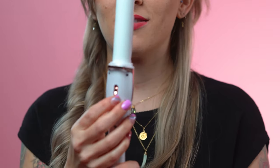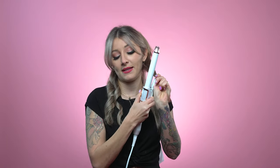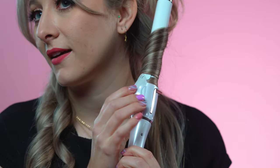On this side of the hair I'm actually going to show you guys how to use the Marcel feature. So I'm going to unlock the clamp on the back side and I'm going to start by taking a small section of hair and clipping my clamp at the very bottom. I'm just going to rotate the actual clamp around the hair without moving my barrel. After a few seconds I'm going to release my curl.